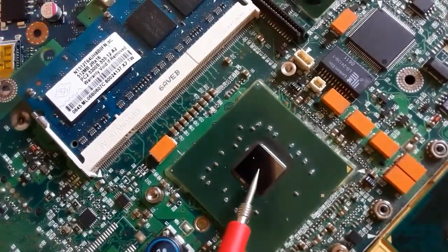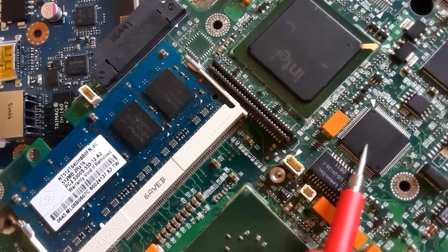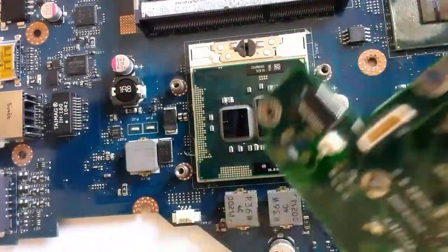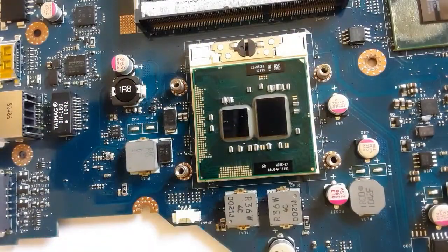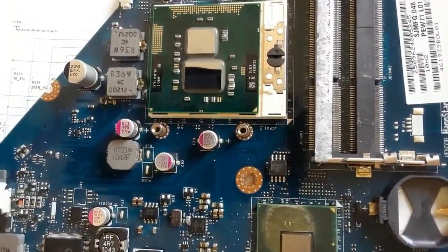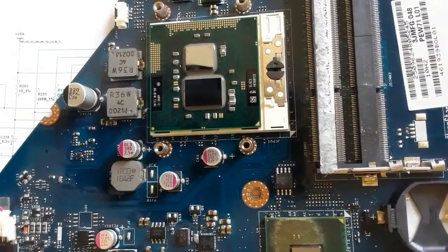The North Bridge or GMCH is always near to the processor. Here we have the SuperIO as you can see. Let's see another motherboard — in this motherboard, as you can see, the processor, the GMCH, and the graphic card are integrated.